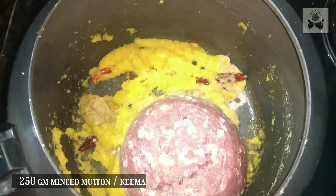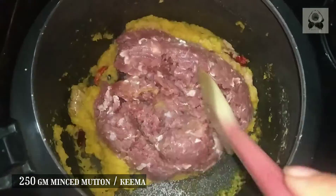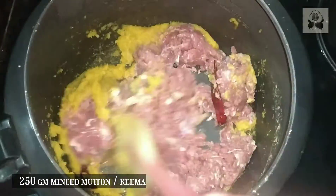we will add the keema. I have taken 200 grams of mutton keema. We will cook it for 5 minutes on medium flame.